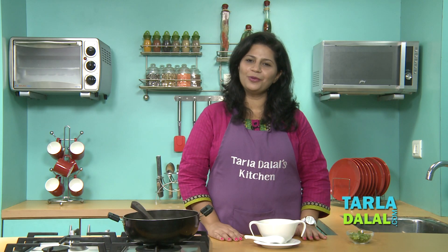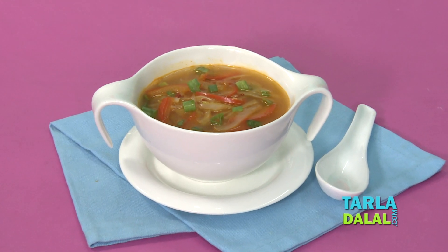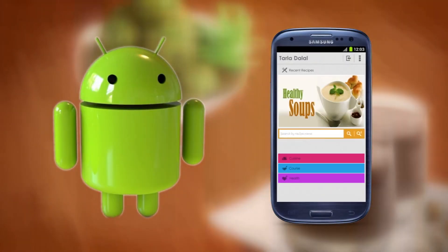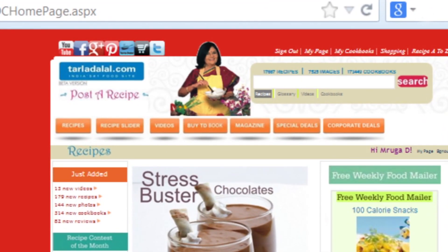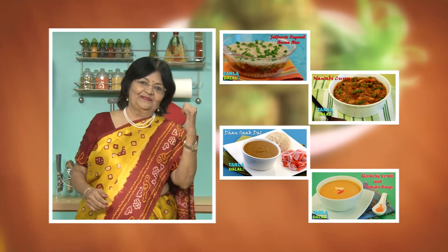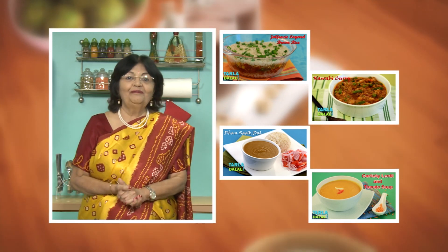I hope you enjoy it. Thanks a lot. Download the Tarla Dalal app on your Apple and Android devices. Follow us on Facebook at Tarladhalal.com. If you enjoy our recipes, click like. To see more of my recipes, click here. Please share your comments — I would love to hear them.